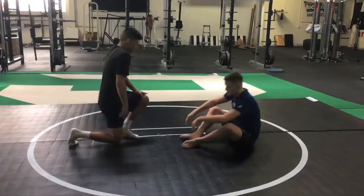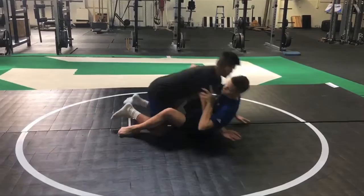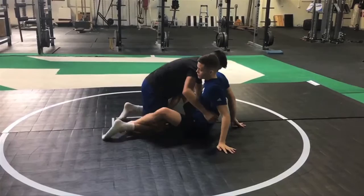In this specific variation that she did, she had one butterfly hook in. The butterfly hook is used to elevate the opponent and get them off balance. With her other leg, she posted out, which helps break their posture — it stretches the leg out so they can't posture up and hit with hard strikes.